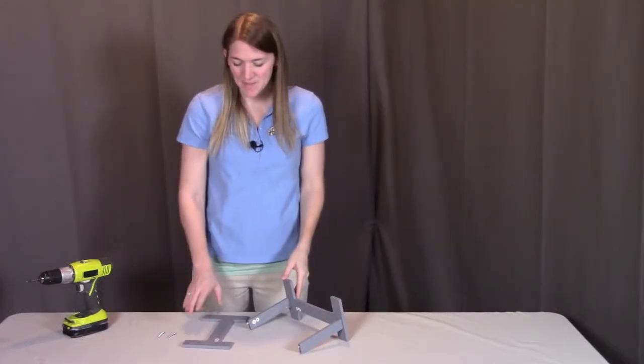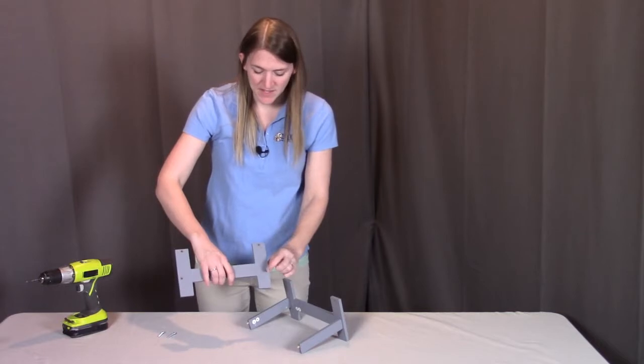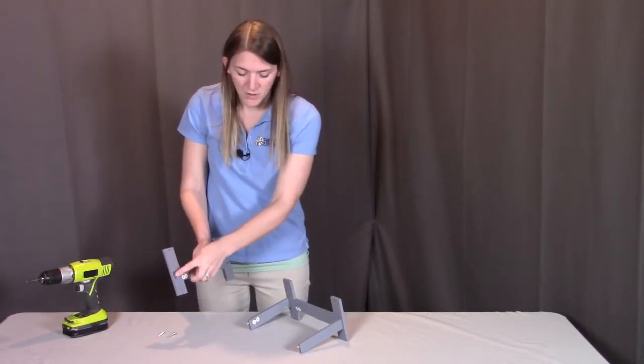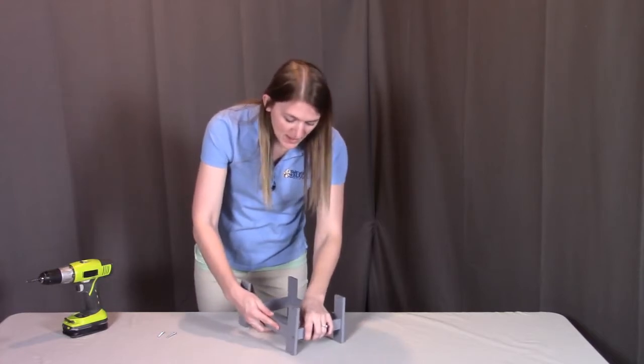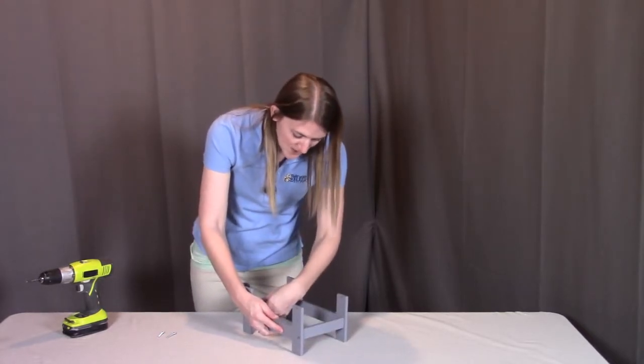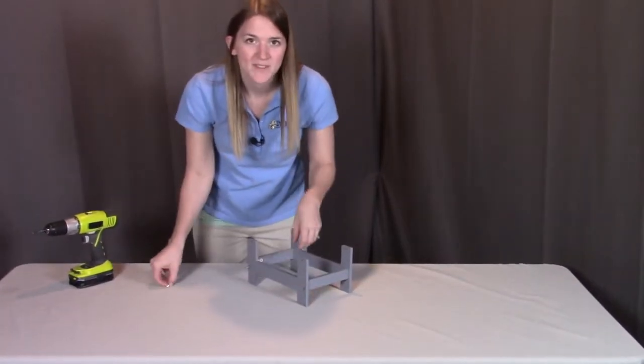We're going to repeat the same thing by putting on the other table leg. Again, having this larger hole to the outside, the two smaller holes here — top hole is meant for the peg and the bottom hole is meant for the screw. We're going to put in both of those pegs on both sides, and then put the screws in and get both of these screwed into place.